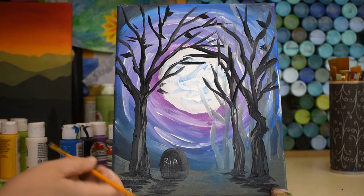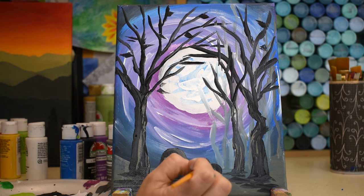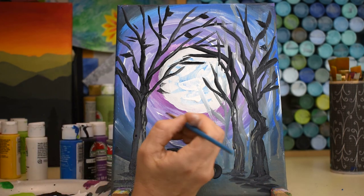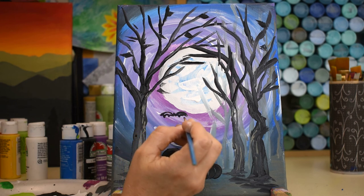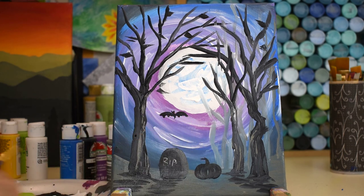You can also do a little pumpkin patch: take a small paintbrush with black, start with a C-shape, the same thing on the other side like a moon shape, then come right down the middle for a cool pumpkin shape, and give it a little stem. You could do a whole bunch of those. Bats are fun too — just do a little loop and another loop for wings, add a little head, some points at the bottom, a little tail and little ears, and you have a cute little bat.